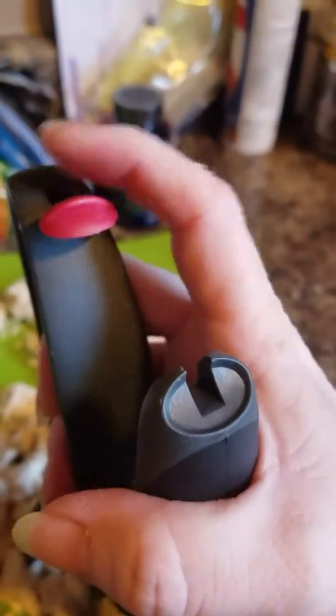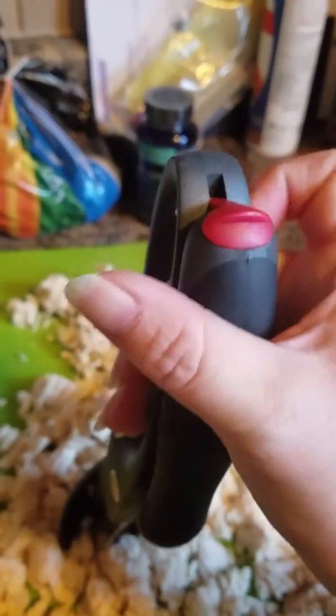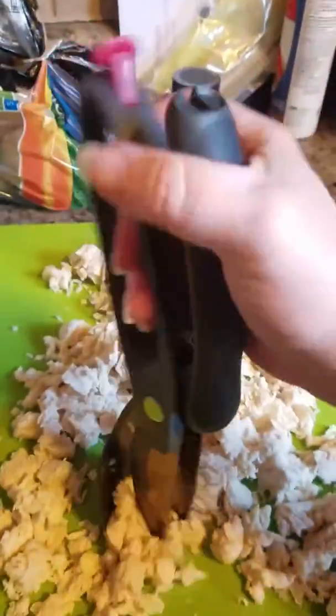It also has a lock at the top here, so that when you're not using it, it can be locked shut just like that. And then to open it, you unlock the red switch.